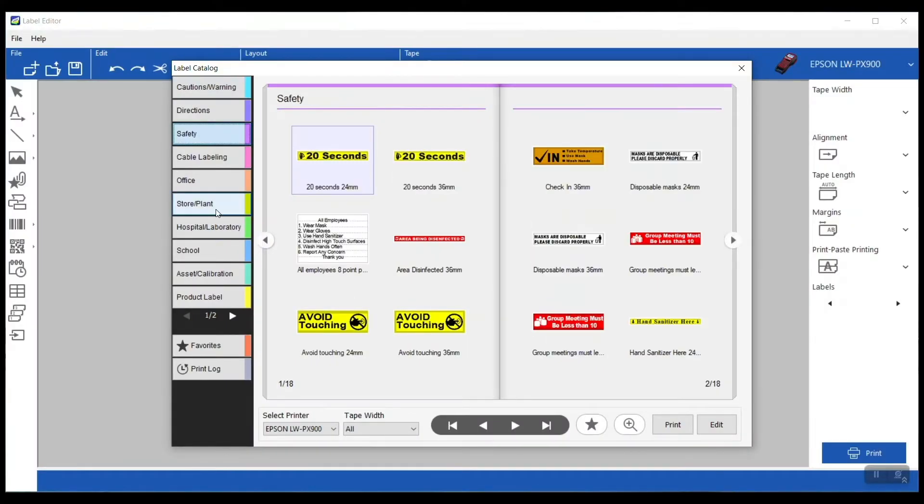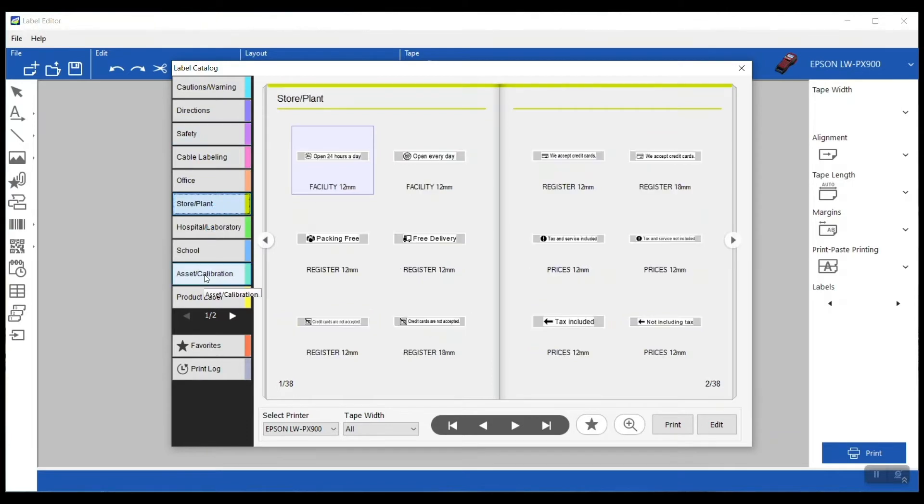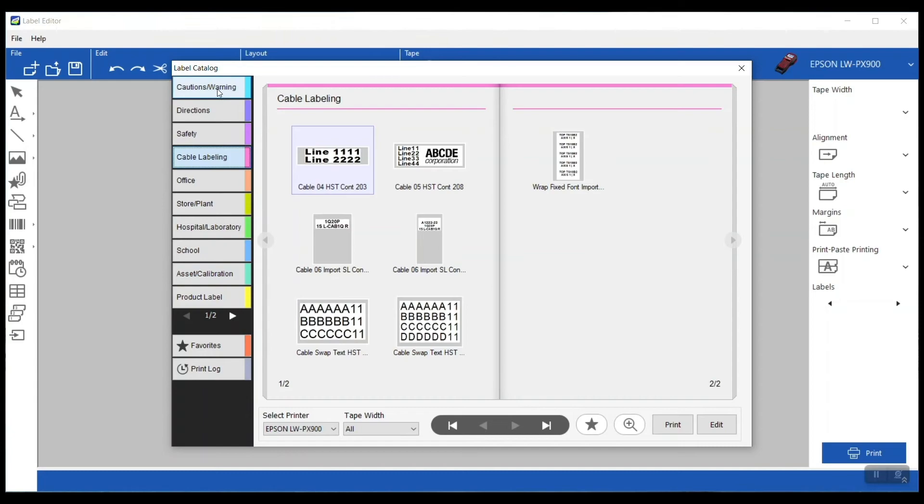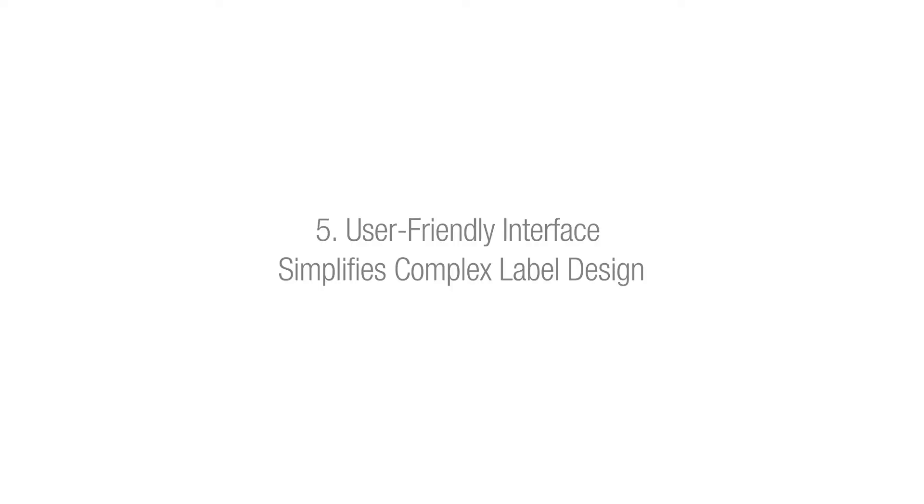Using the label catalog that's included in Epson's Label Editor software makes designing detailed labels super easy. There are over 1,100 templates already made in the program. Any of those can be printed exactly as they are, or you can open them up, customize them for your specific needs, and then print them — super easy. It makes those detailed labels so much better. There are tons of different templates.